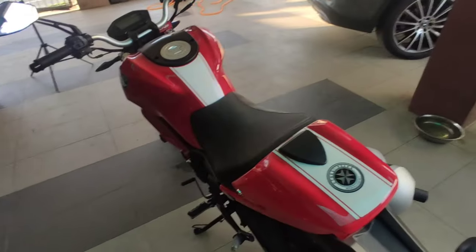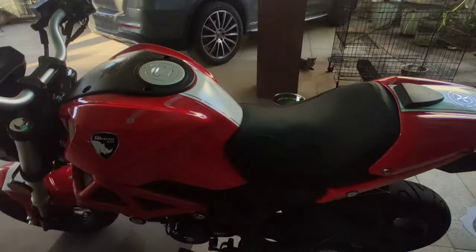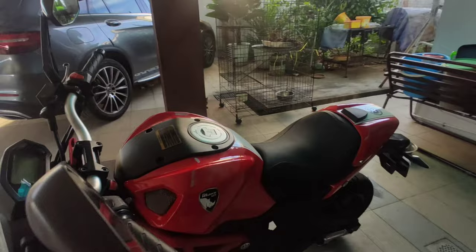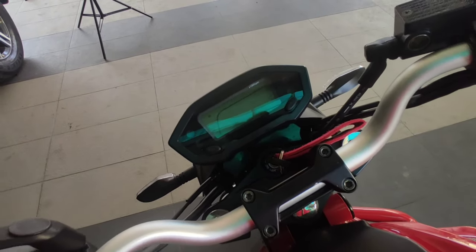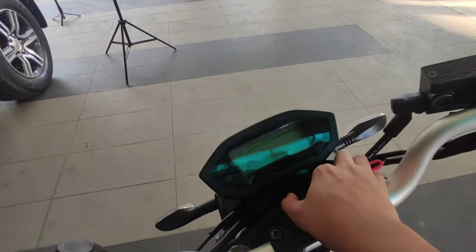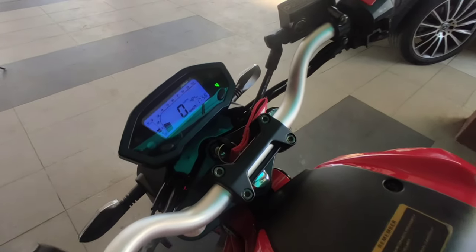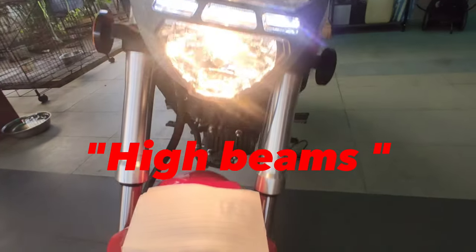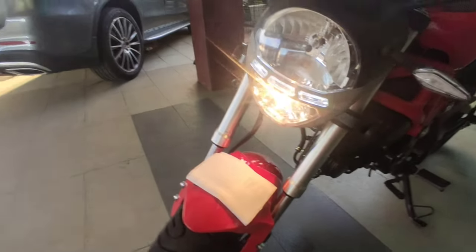I'm going to have to make this quick because my phone battery is on 10%. Now for the things that I don't like about my Rhino. The first thing that I don't like is that the headlights are yellow — same as the low beams. It's kind of ugly seeing yellow headlights.